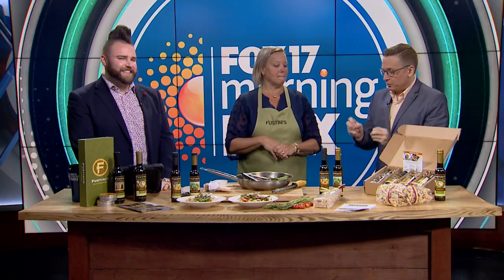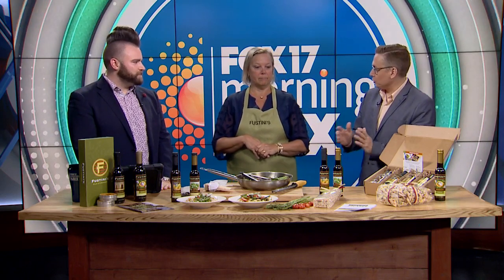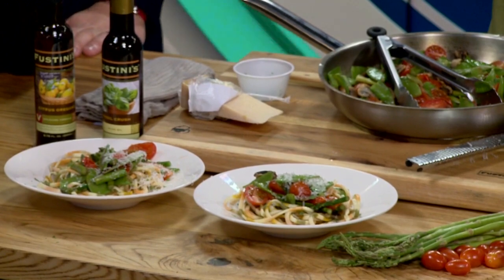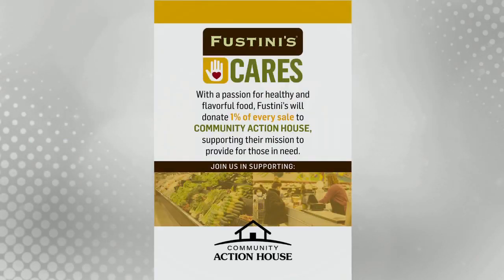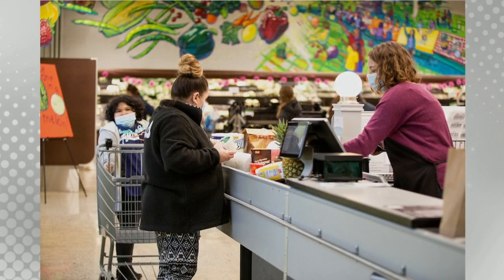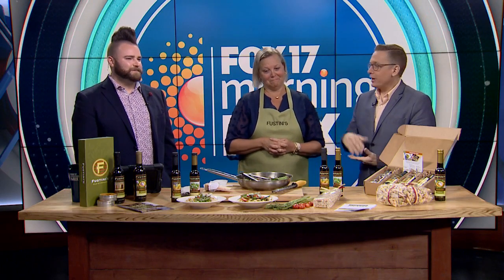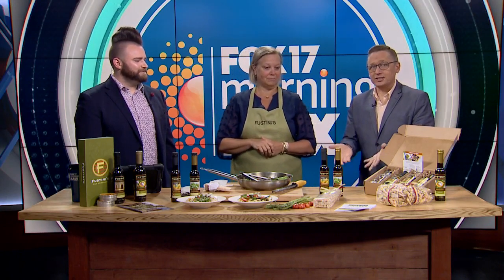Every one of your stores statewide is donating money from purchases to local charities. For Holland, it's Community Action House — 1% of all sales from the Holland store will go to Community Action House. And that's something that won't ever end; this is not just a one-time thing. Fustini's Cares is paying it forward all year long, every year, for every one of the different locations. Each location has its own charity, so the money does stay local.